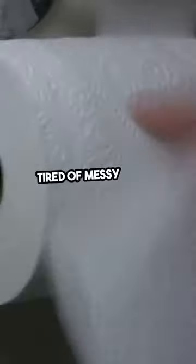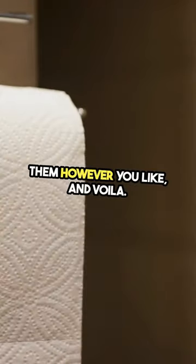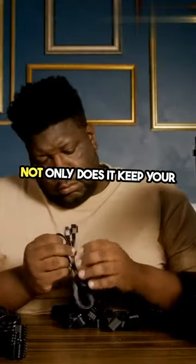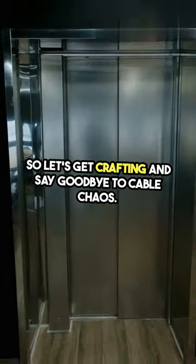Hey guys, tired of messy cords tangling everywhere? Well, here's a fun hack for you. Grab those empty toilet paper rolls, decorate them however you like, and voila! You've got yourself a stylish cable holder. Not only does it keep your cords organized, but it also adds a touch of creativity to your space. So let's get crafting and say goodbye to cable chaos.